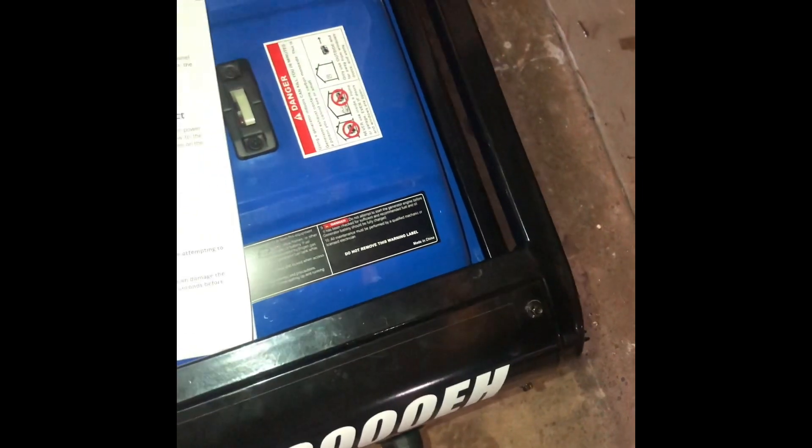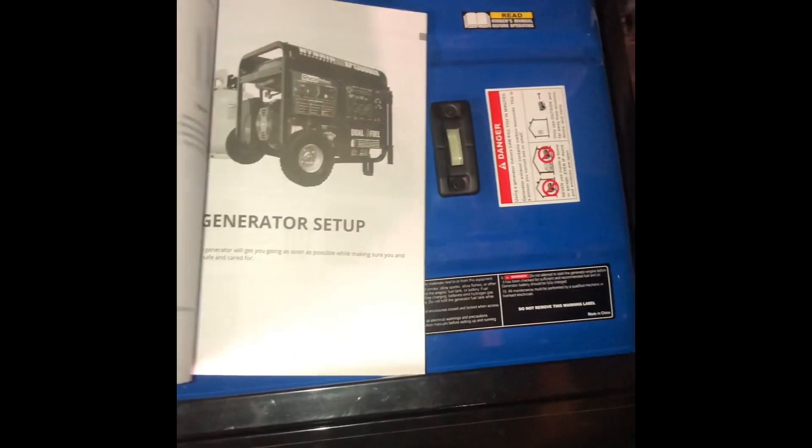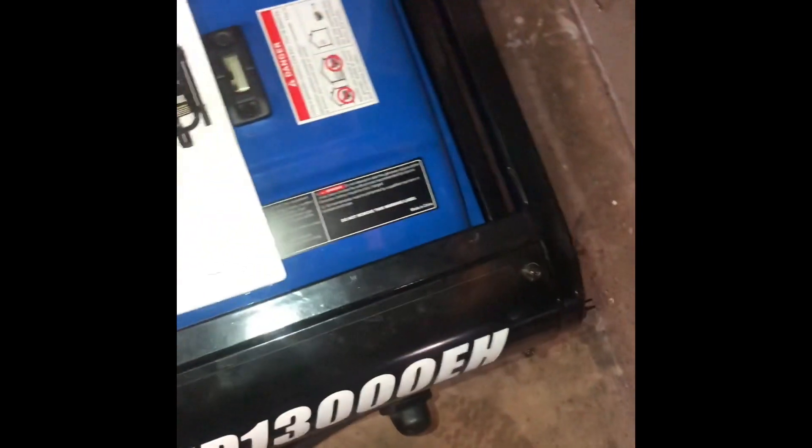This unit comes with the manual on everything on how to put it together and it comes with some tools. It doesn't come with oil — you have to provide your own oil, 10-30 oil.